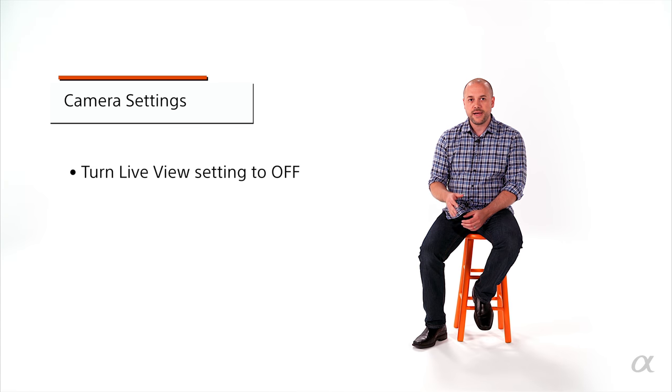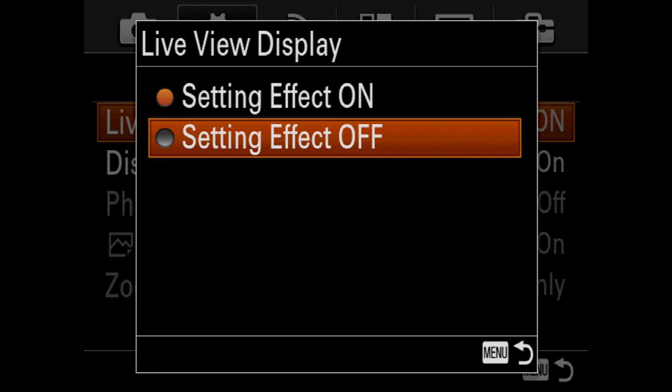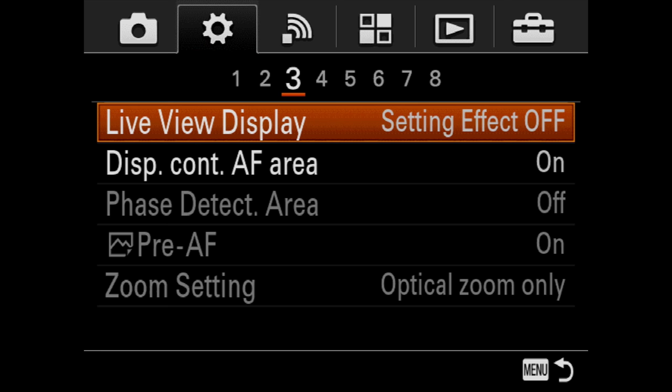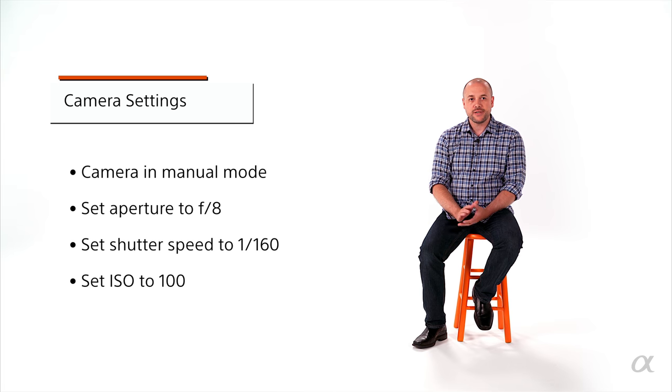Camera settings are a very important part of a studio shoot, and I like to keep things simple. First, anytime you're shooting with an off-camera flash, go into your menu and turn off the live view display setting. If you're shooting at F8, F9, F11, or F13, your screen will black out when you focus if live view is on — so turn that off. I start at F8, 1/160th of a second, ISO 100. That's a nice starting point, and I'll tell you how I tweak it from there.